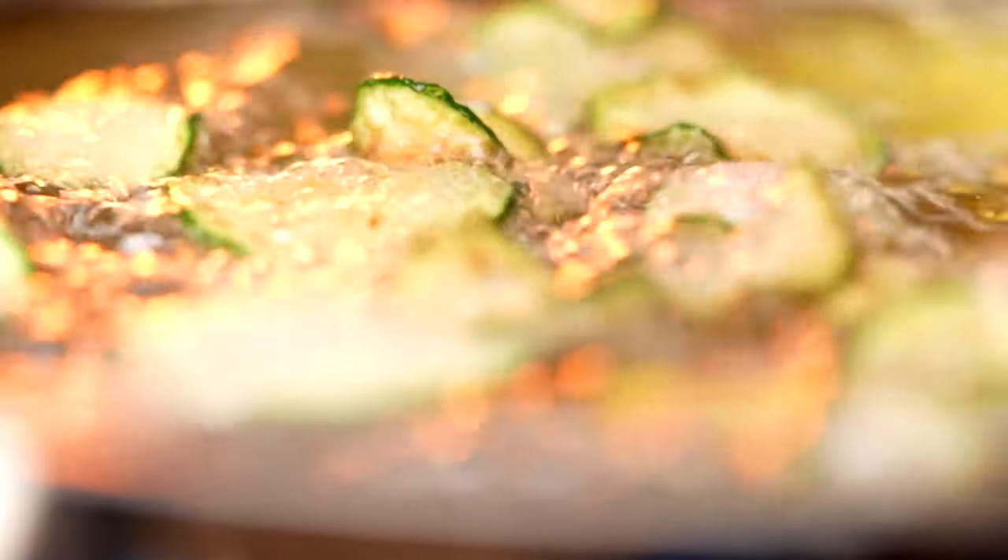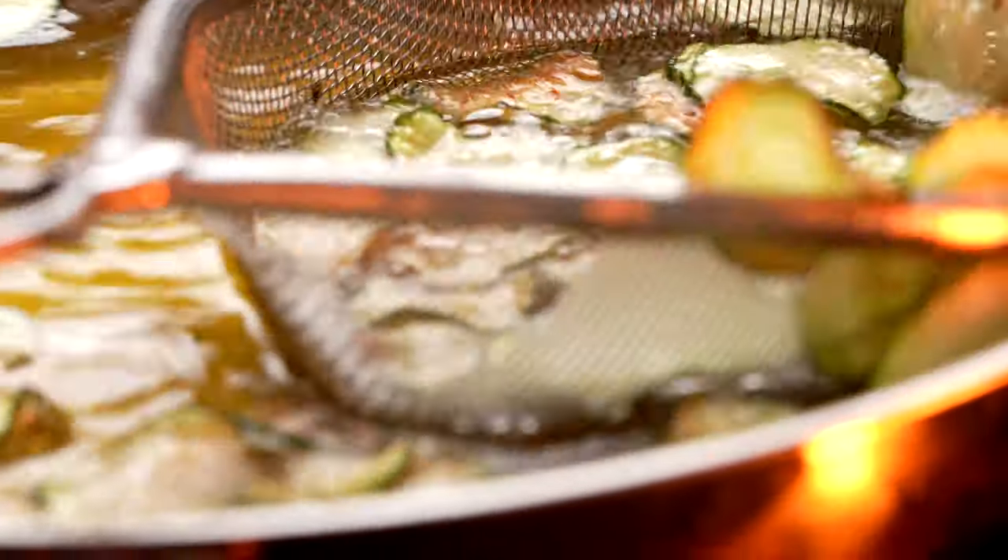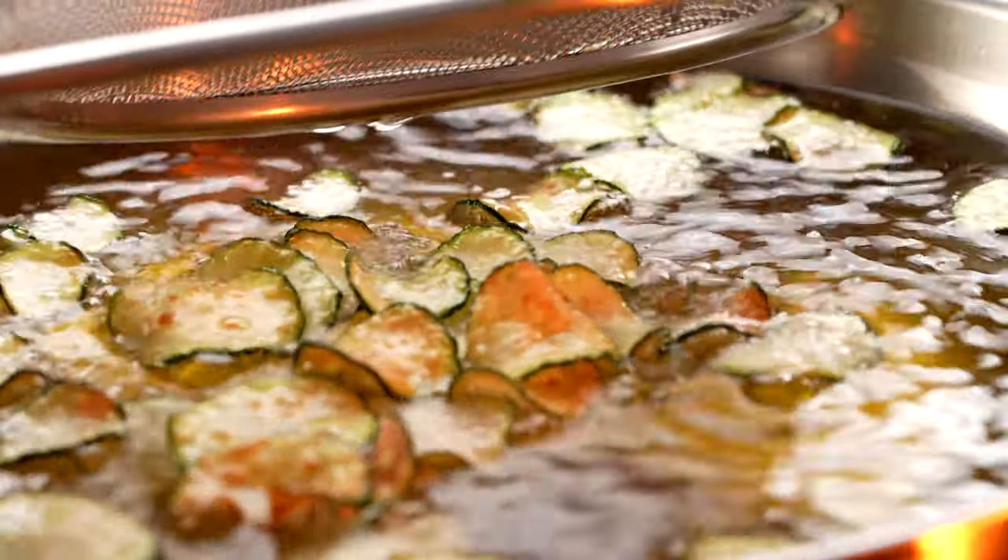Even if you don't want to fry your own zucchini chips, we think it's really fun to watch zucchini fry. Nerano is near Naples, to give you some idea of where this dish originated. Sprinkle on a pinch of salt and set your zucchini aside.